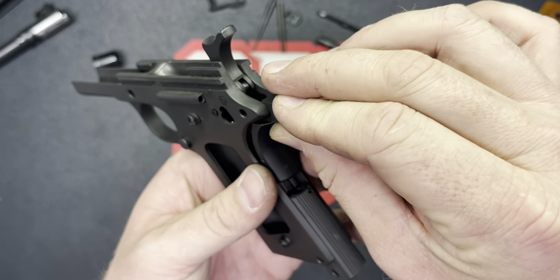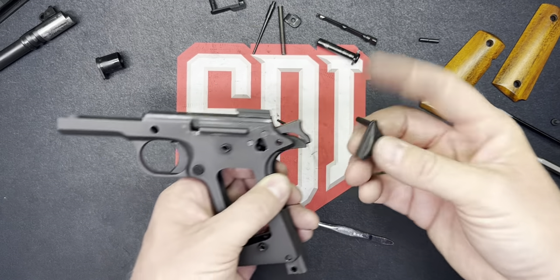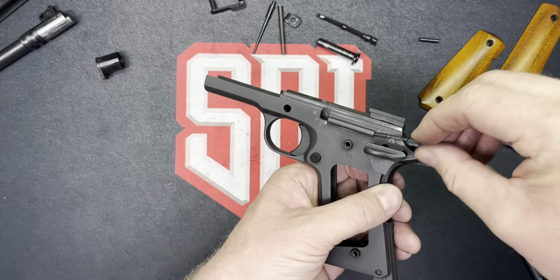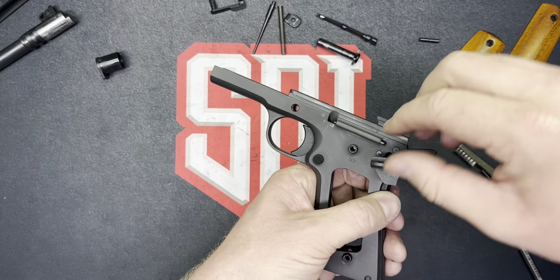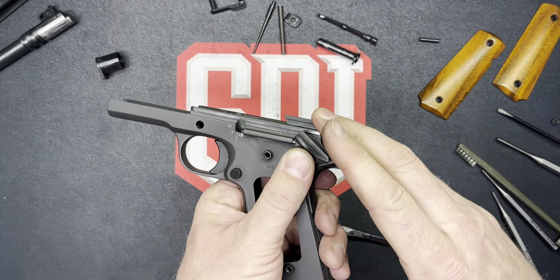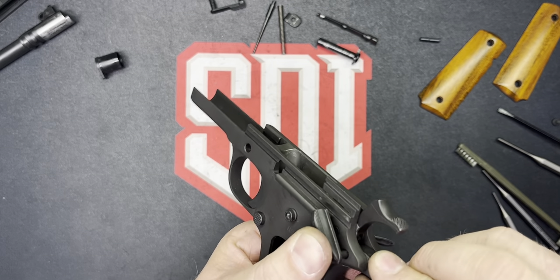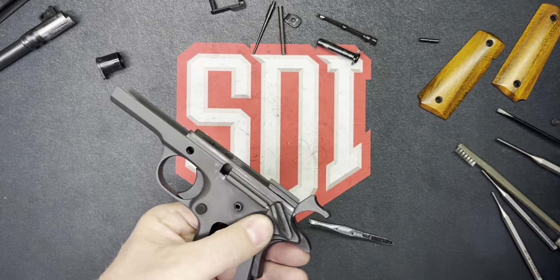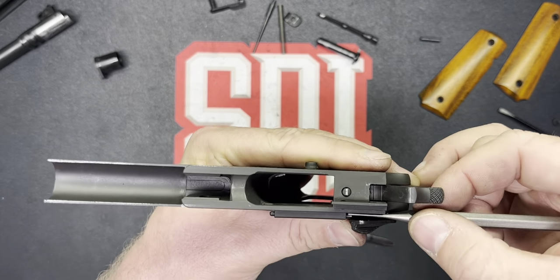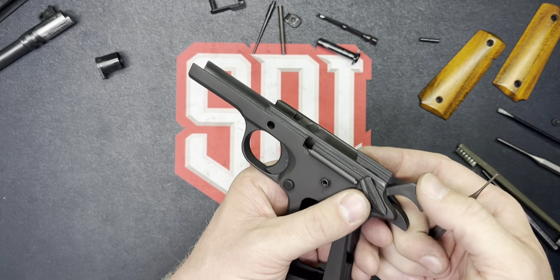Next step will be our grip safety. Here's where things can get a little tricky with the reassembly. Your grip safety does just go in there, but what holds it in place is the ubiquitous thumb safety — that pin holds our grip safety. Don't forget your plunger; get your plunger in there before you put that thumb safety in. Now here's where we're back to finagling. Don't force it, trust me — you want to, but don't. Move stuff around. You're going to have to use a punch to push that plunger out of the way just enough for the safety to take it up, and then pull the hammer back. Bob's your auntie.